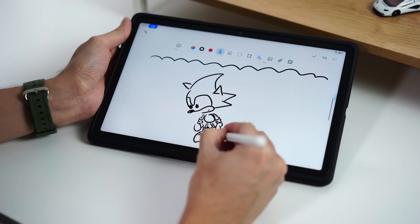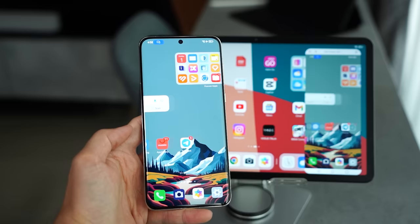We're going to talk a bit about drawing and sketching, so if you are a creative person you might want to check that out as well. And last but not least, we'll do a quick review of what this device is and how it performs.